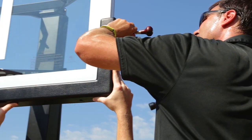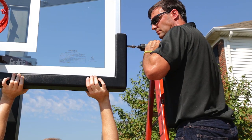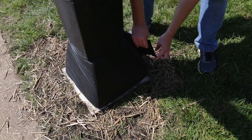Step 16. Install the backboard pad. Place the right side board pad on the backboard and either drill or punch through the aluminum. Install the pad with screws. Next, install the left side and then the middle. Step 17. Secure the pole pad.